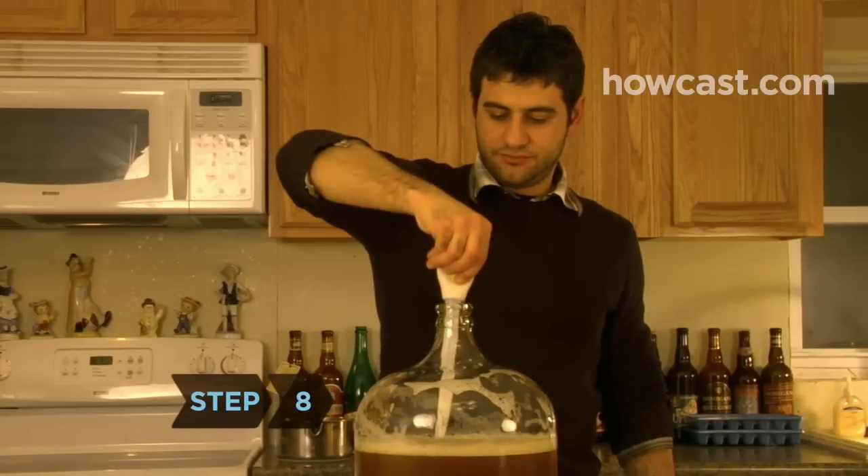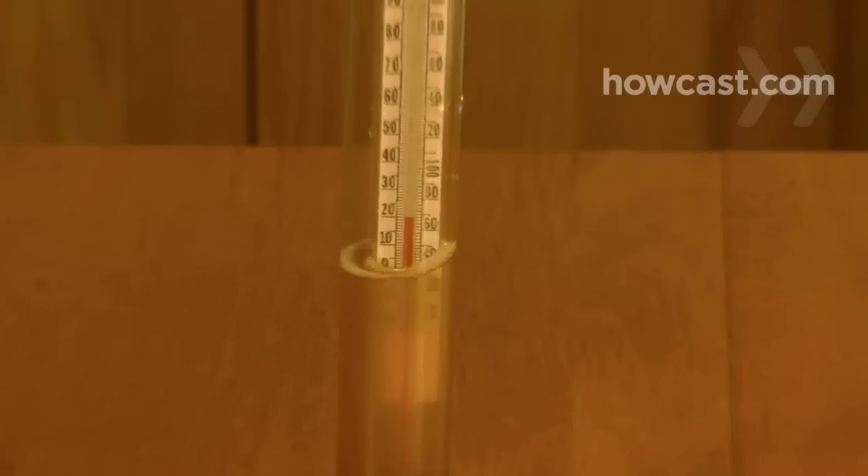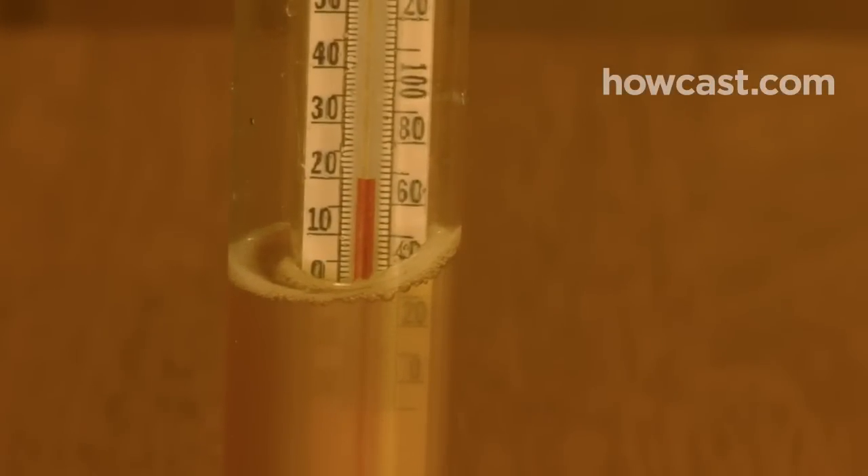Step 8. Take another temperature reading to make sure the mixture in the fermenter is no warmer than 75 degrees Fahrenheit. The ideal temperature is about 60 degrees.